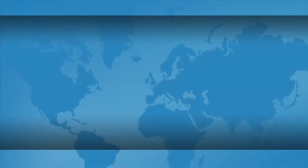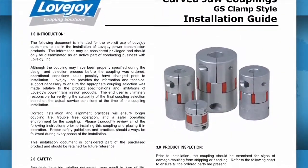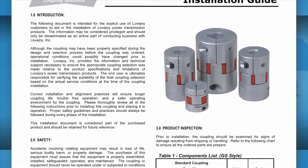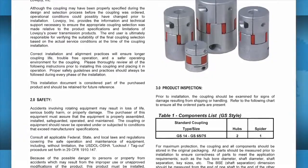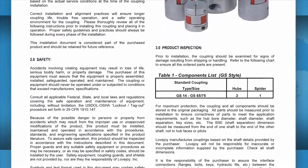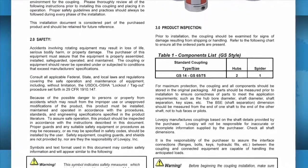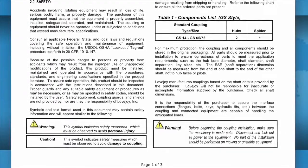It is always recommended to keep a copy of the specific coupling installation guide readily available when installing your Lovejoy coupling. The installation guide contains charts that show the necessary details including allowable coupling misalignment and torque settings for tightening the set screws and bolts. Some installation guides may contain performance and dimensional information important when confirming the accuracy of the coupling selection.